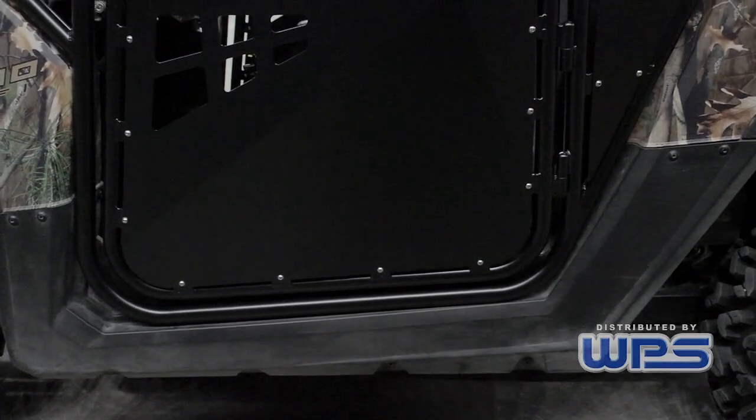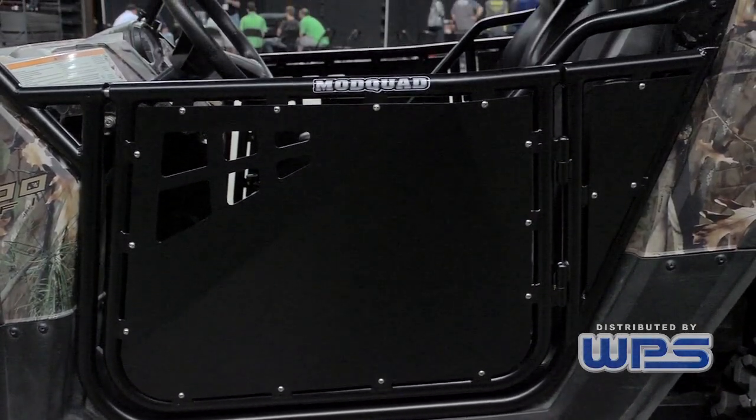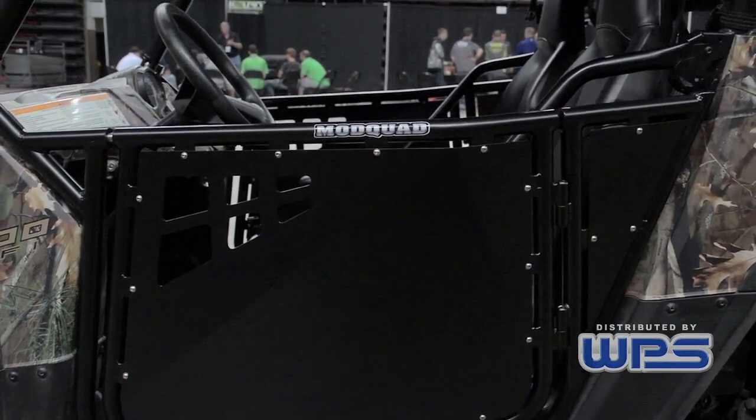Ours is all TIG welded. It's all inch and a quarter, 120-wall aluminum tubing. It's all done off a CNC laser and CNC tube bender, so it's all accurately bent and accurately coped.